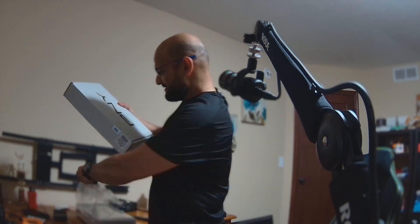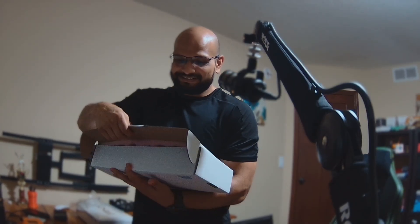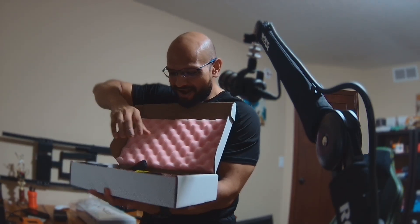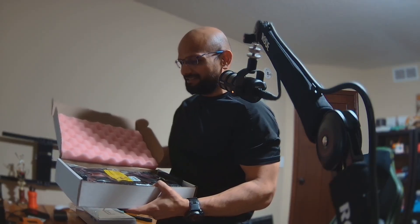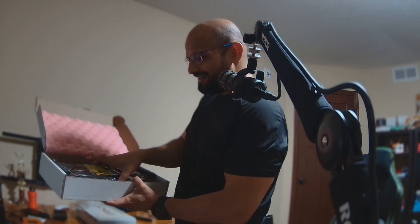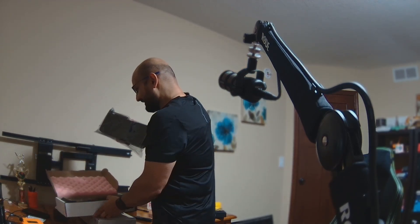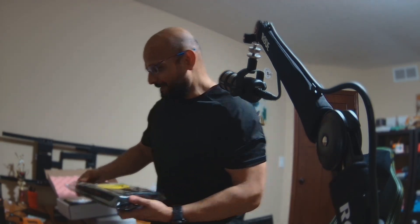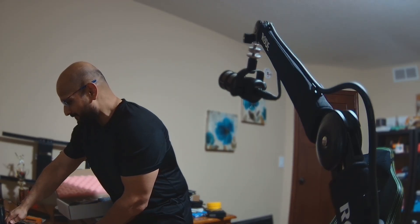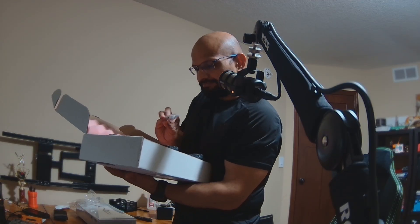I have never done an unboxing video before, but wow — that looks amazing, absolutely gorgeous. The simplistic packaging and yet what a beast of a card is inside there. Of course there is the main thing — the graphics card. I'm going to keep this aside for a second while I take a look at the box and see what else is in there.